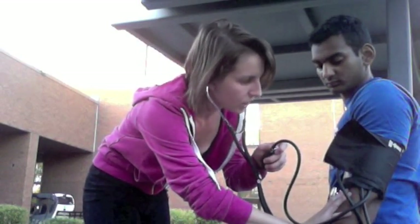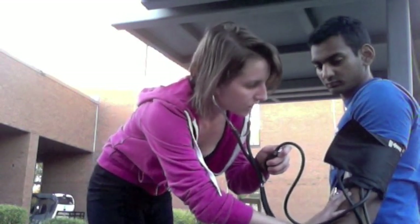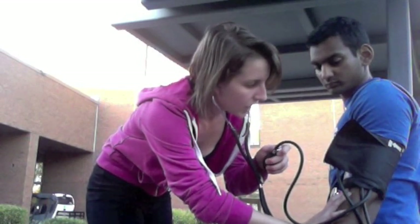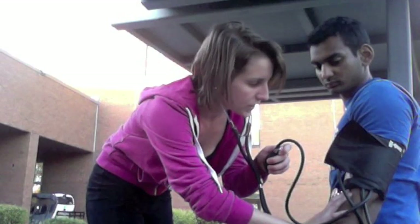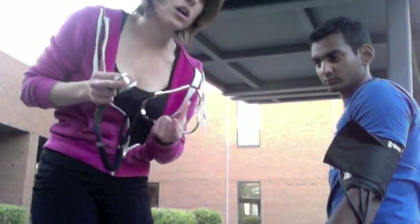You're going to be listening for the first sound, kind of like a bump, where you can start hearing the heart beating again. That's going to be your systolic. Then you're going to wait until the sound starts to go away, and once it's fully gone, that's your diastolic blood pressure.